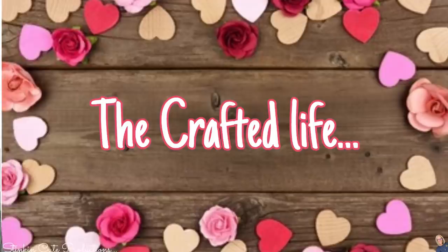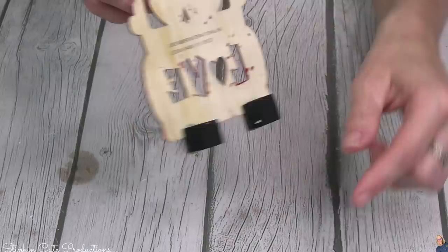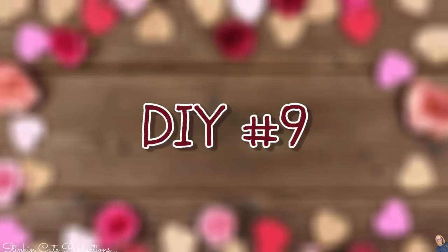Number eight might be right up there with one of my favorites. It is using one of these DIY craft kits. Although this kit comes with everything you need, I'm going to use my own stuff. This wood truck is perfect. I did add some of the wood blocks to the back of it because I needed it to stand. And with just a little bit of paint, look at how stinking cute that is.